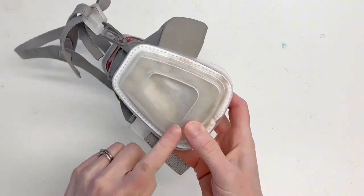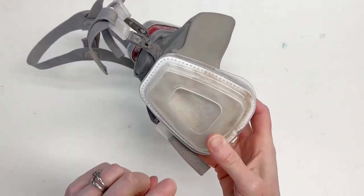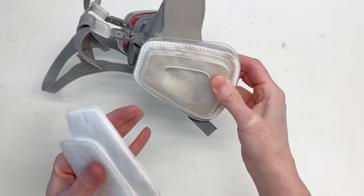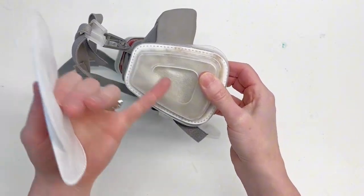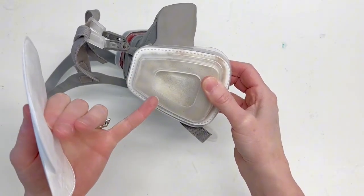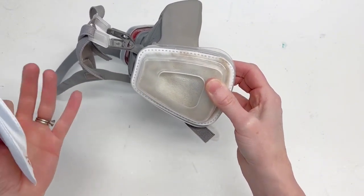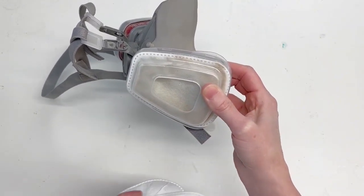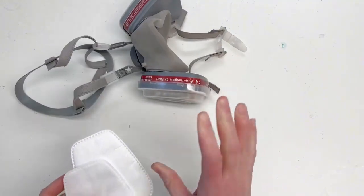You can change the filters — you can see these ones are pretty dirty. You can put new filters in there. When you see how dirty this is, you can see how much of that did not go into your lungs. This was actually used outside as well, so there's a lot of sawdust in here, not just from resin — so don't worry, your resin shouldn't be creating that much dirt.